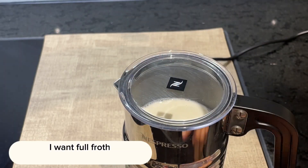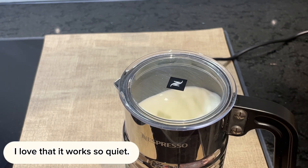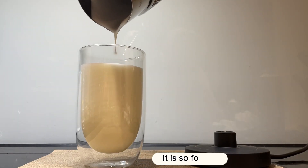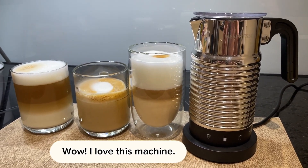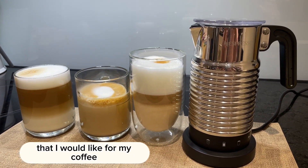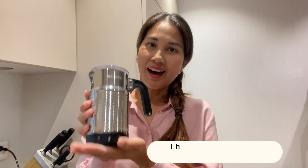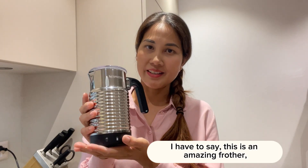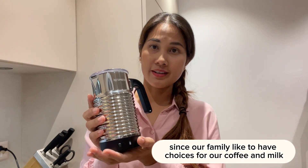I want full froth — here we go! I love that it works so quietly. It is so foamy! Wow, I love this machine. It is creating different kinds of froth that I would like for my coffee. It is just like coffee shop quality.